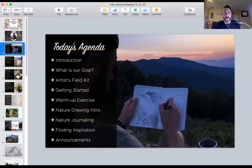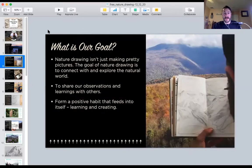So without further ado, today's class we're going to be talking about our goals. We're going to go over what is needed to participate in this lovely hobby. Then we're going to talk about getting started. We'll have a warm-up exercise, go into a brief landscape drawing, some nature journaling, and you'll get a nice taste of what we do here at Hike and Draw. Finally I'll conclude with some announcements, and then we'll be able to take what we learn out into the field — and that's what it's all about.